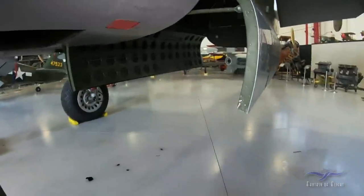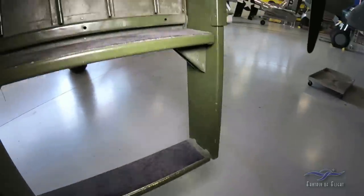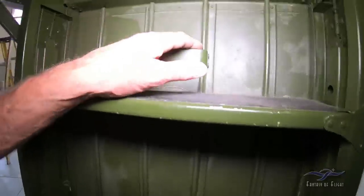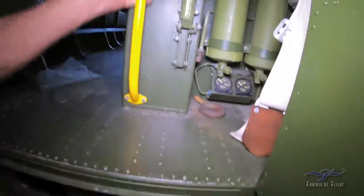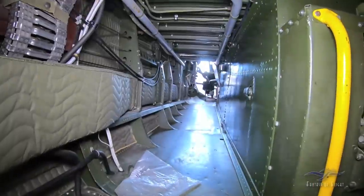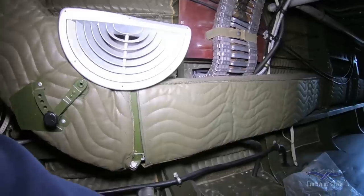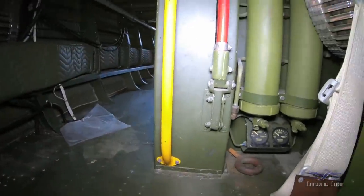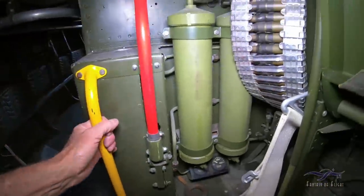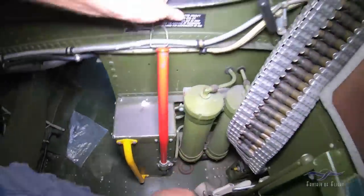This door opens up basically just like the other one. Now this is where it's going to get really cool. That's how you get up to the front — we'll crawl up through there. This is really tight. That's the heater ducts, a handle here — you don't want to pull on that. I think that's sort of the emergency flaps or something like that.